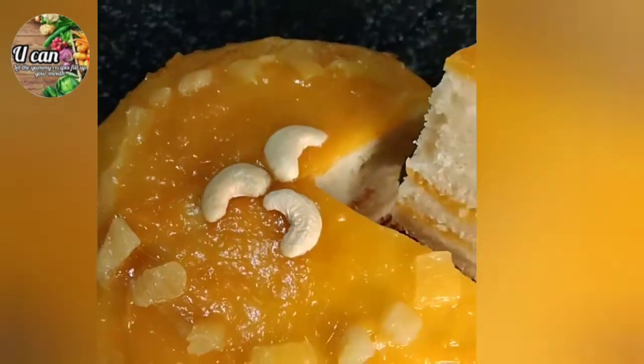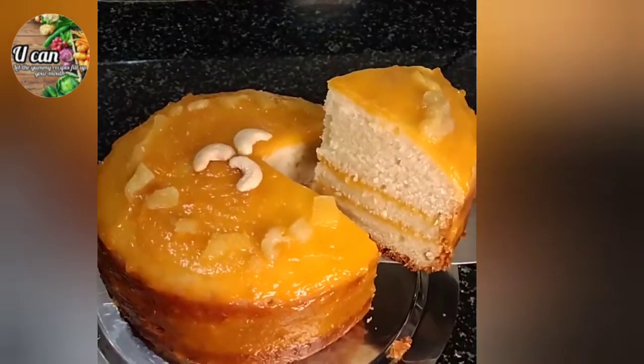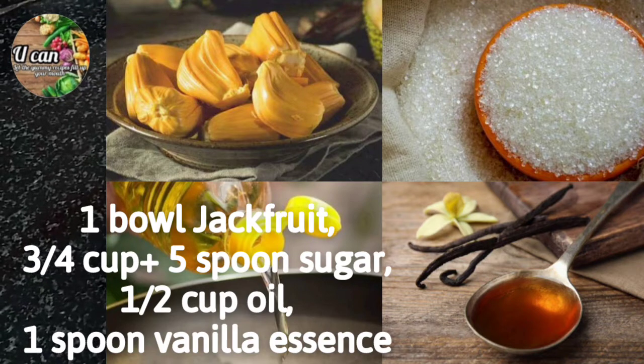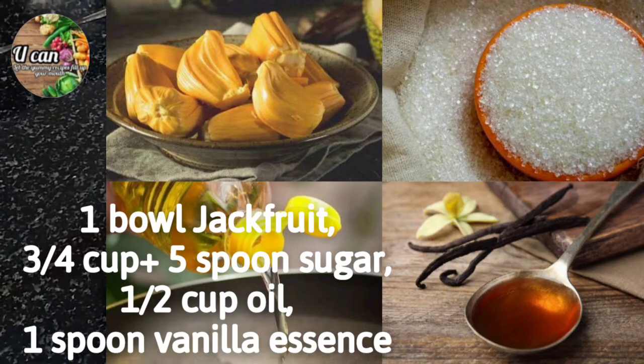Now, get ready with the pancake and its ingredients: 1 cup of pancake mix, 1 cup of sugar, 1 cup of vanilla, 1 cup of vanilla essence.